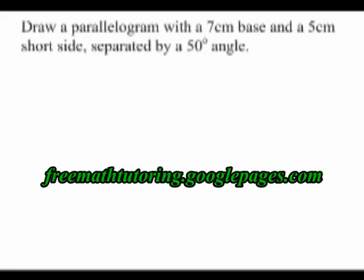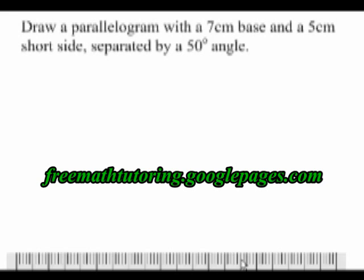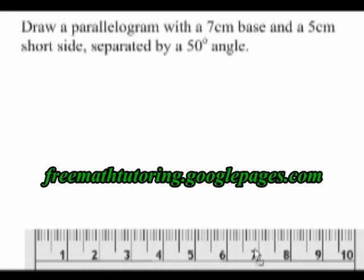My instructions are to draw a parallelogram with a 7cm base, a 5cm short side, and a 50 degree angle. The first thing I'm going to do is draw my 7cm base.